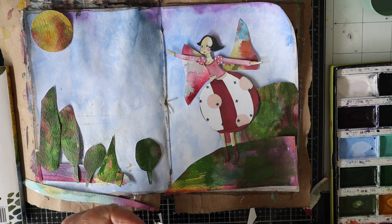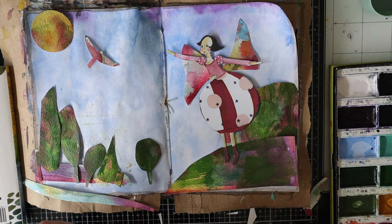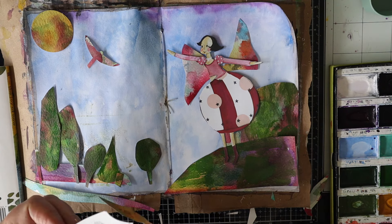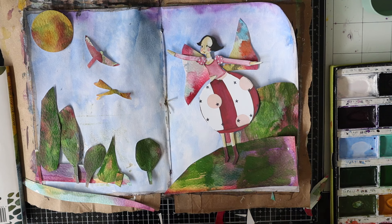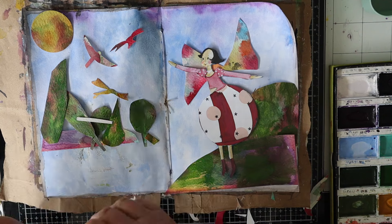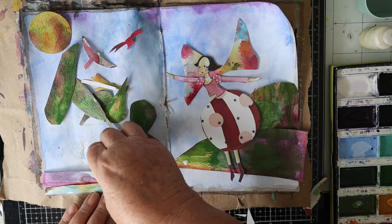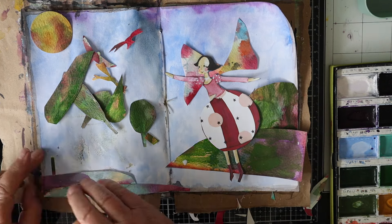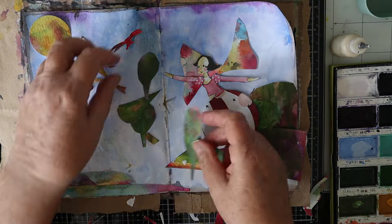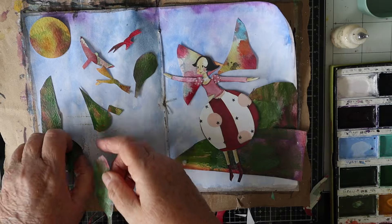I'm just cutting out three very abstract birds to put in the sky. I've got all my pieces ready now so I'm just going to start sticking them down. I'm using art glitter glue to do that because that watercolour paper is quite thick — I need something really strong to hold it in place.